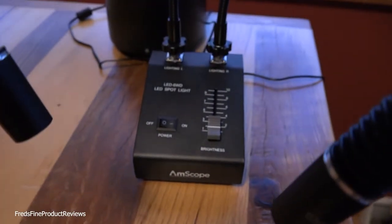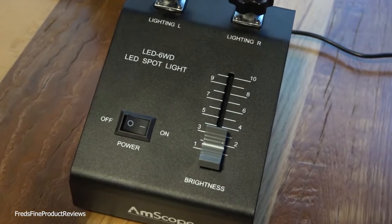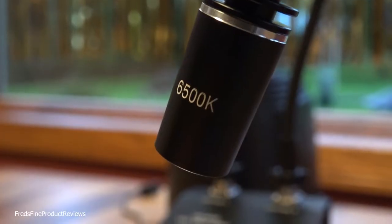Crank the lighting up and you can darken the background. Lower the light power to adjust to your exposure, and you can darken or lighten as you desire. If you're taking really detailed macro images, you'll probably want the background to disappear, so you can crank them up.